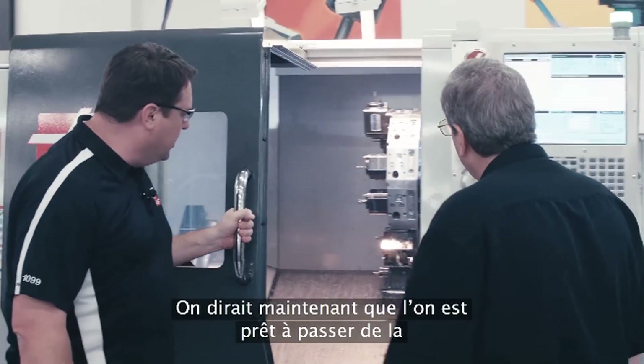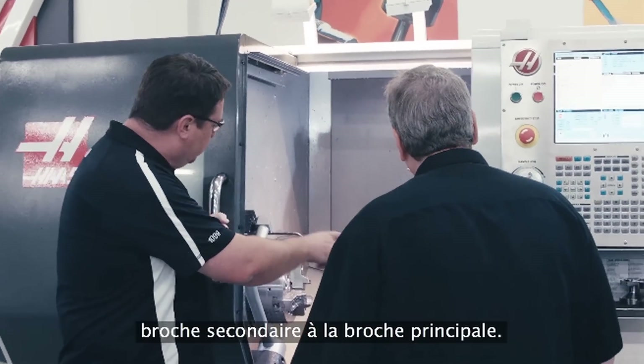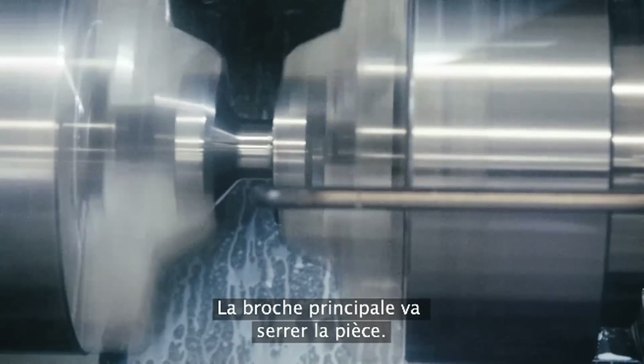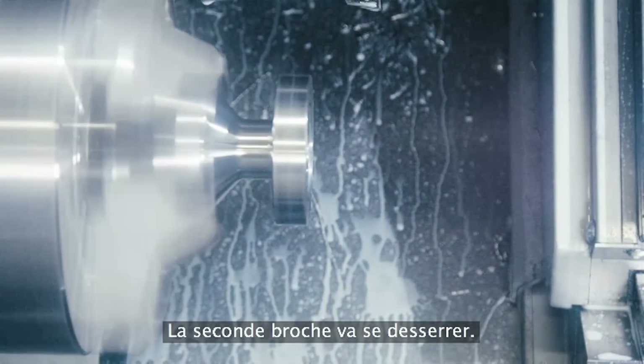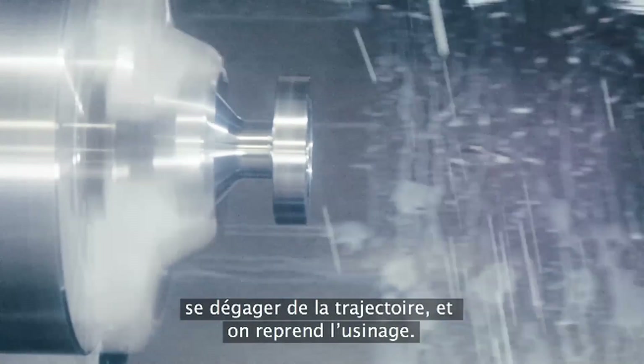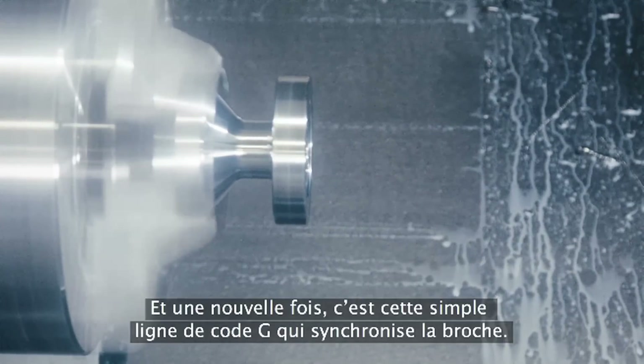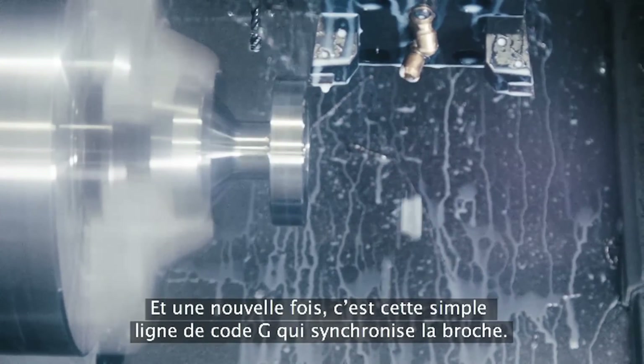It looks like we're now ready to exchange from the second spindle to the main spindle. The main spindle will clamp on the part, the second spindle will unclamp, and now I pull out of the way and I'm back to machining. Yes. And again, it's that single line of G-code that gets the spindle synchronized.